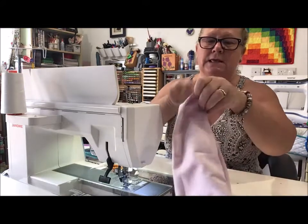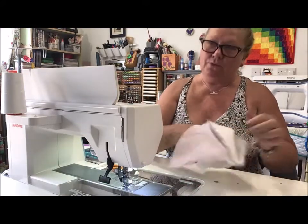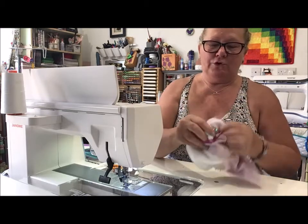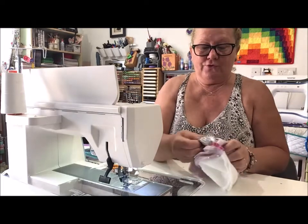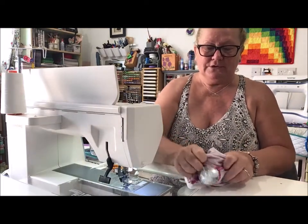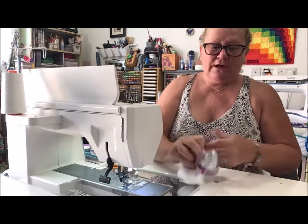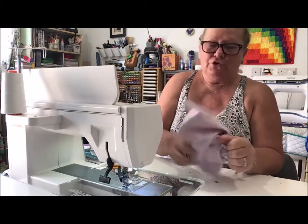Keep reminding yourself that you need to leave a turning gap. Back tack to the center, take the clip off, stitch steadily over the central part where all the seams are. Stitch about an inch or two down, give it a back tack, then leave a good three to four inch gap, back tack again, and stitch to the end with a back tack. Trim the corners — clip the corner and the wadding corner too.